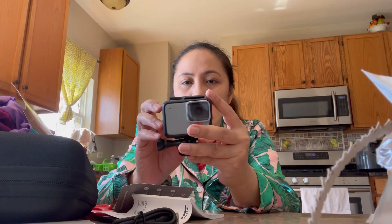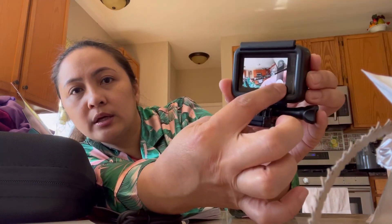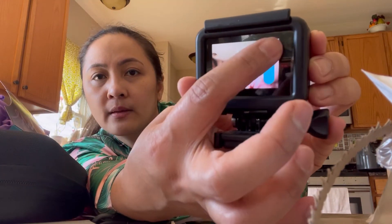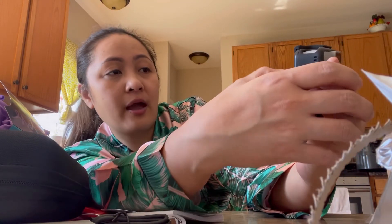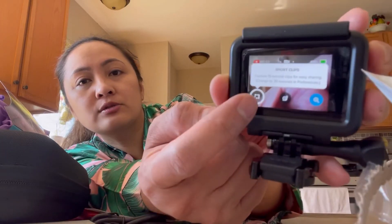There it is — the GoPro camera! It's great for running, biking, and all that stuff. It's very small, you just have to hold it or stabilize it on your bike with a stick or a tripod. You can zoom in and out right here. This is my first time to use a GoPro so I have no idea. There's another button here that says 'short clips.'